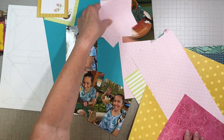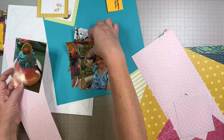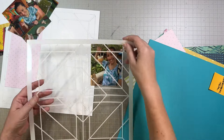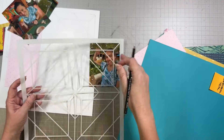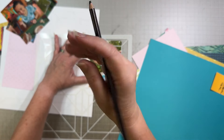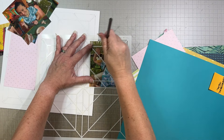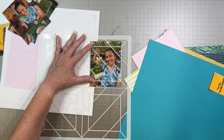Smaller size papers work great if you're using these recipe templates because you're going to cut it up anyway. Here is Sweet Summer, which we've used before, Summertime which we used recently, and actually Birthday Bonanza has a lot of these same colors. It's a little birthday-ish, but it also has these fun bright colors that I'm loving for this album.